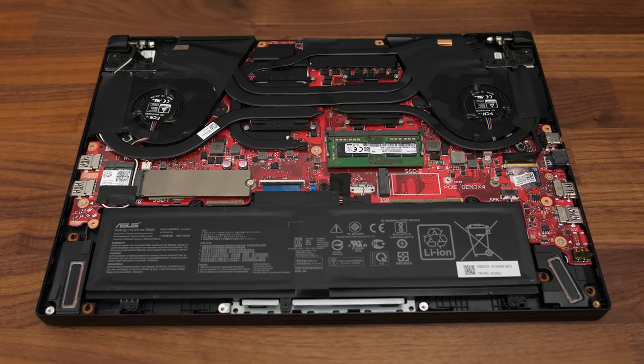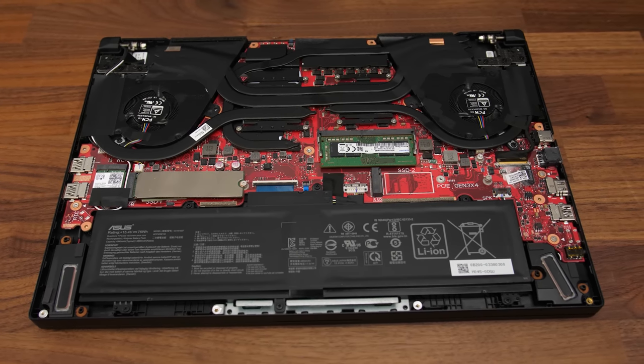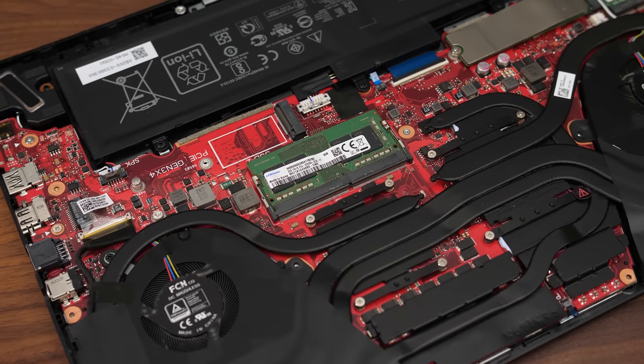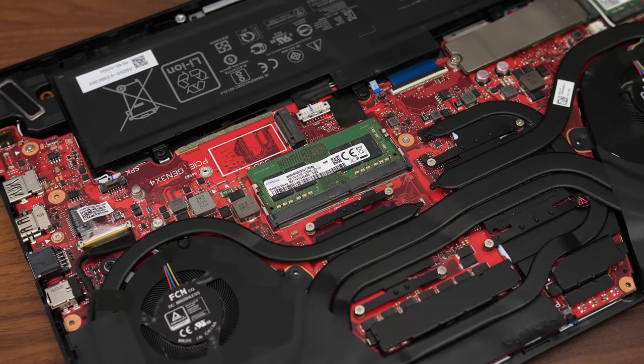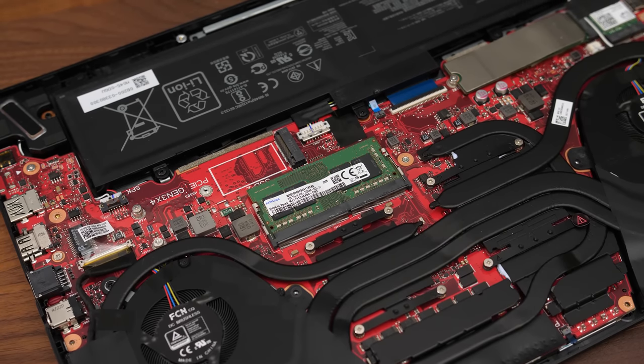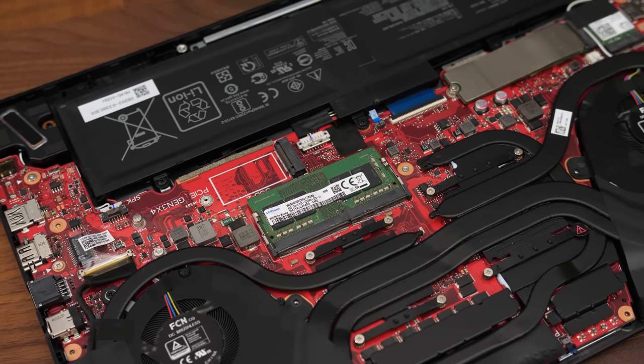Like a lot of other laptops from ASUS you can either get 8 or 16 gigs soldered to the motherboard, with just one slot for upgradability. As long as there's a stick installed it will run in dual channel, but I'll note the Samsung stick that came in my unit is the slower type found in the Lenovo Legion 5 Pro and ASUS Strix G15 Advantage.